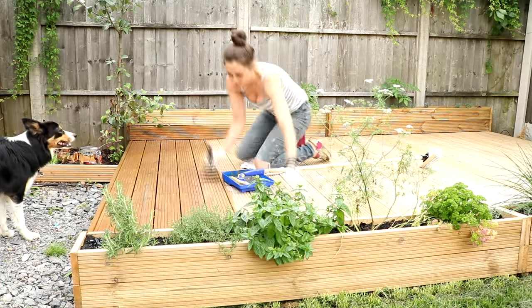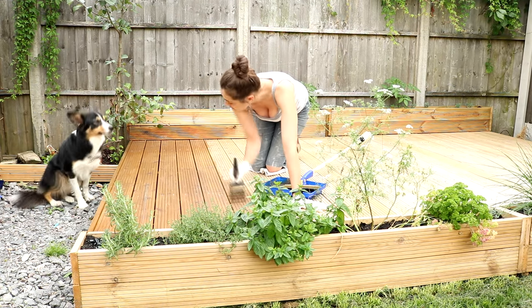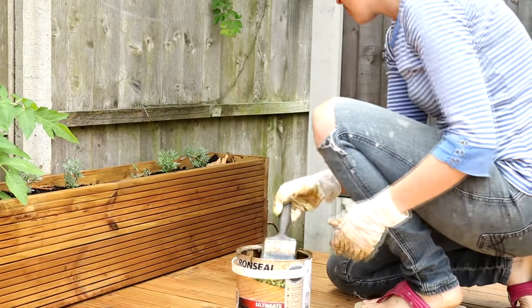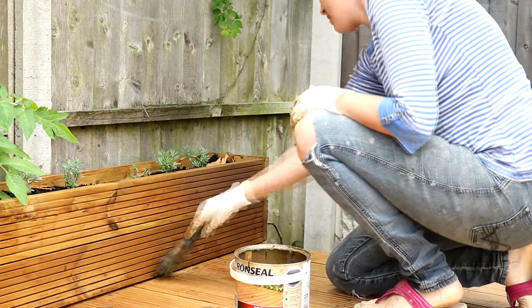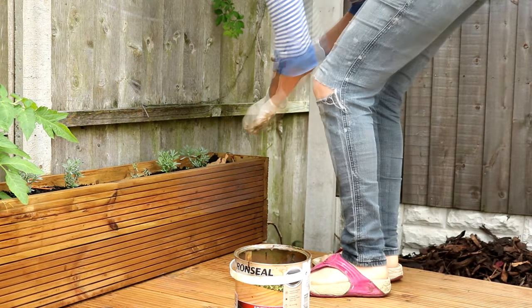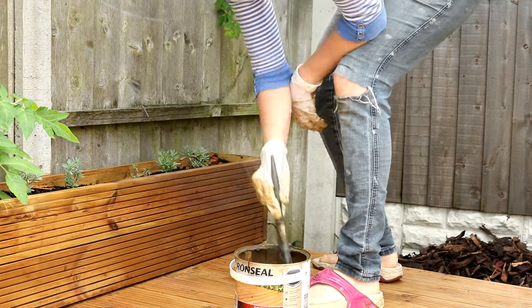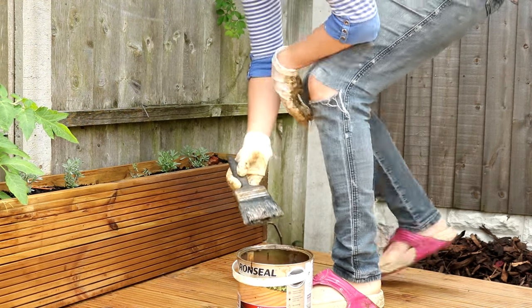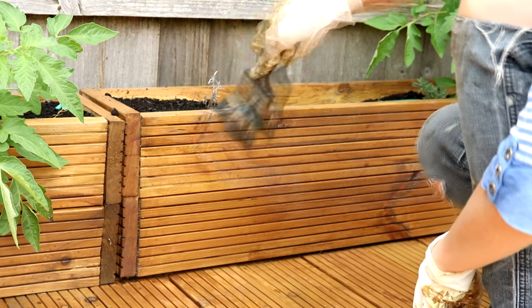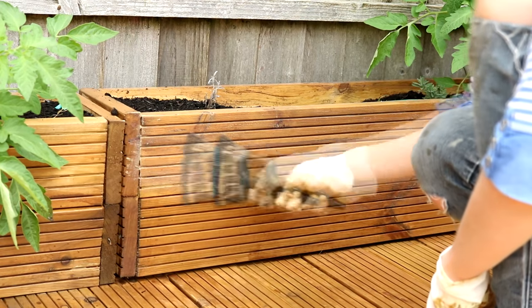I'm finding it really useful to have a selection of tools to apply it, because the pad doesn't quite get into all of the grooves, yet the brush is great for that. Then once you've waited a minimum of four hours for it to dry and it's not forecast to rain again, you can start with your second coat. Bear in mind you're really better off painting in the awkward places first and painting towards where you've got easy access. So I didn't start in the back corner near the wall last time, but I'm doing it this time, so I'm not walking all over my paintwork.